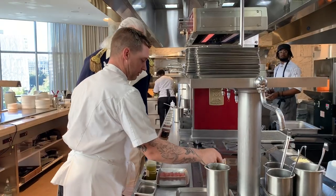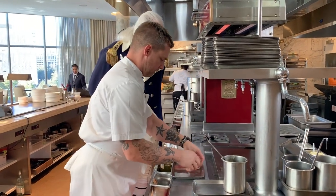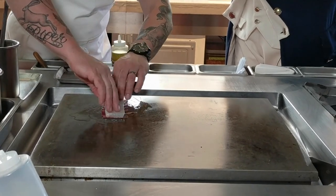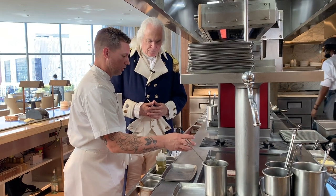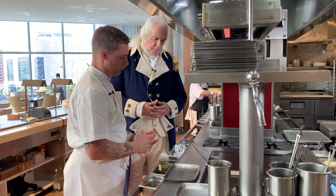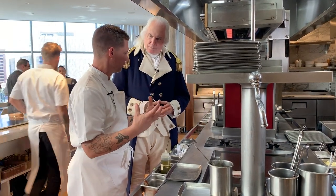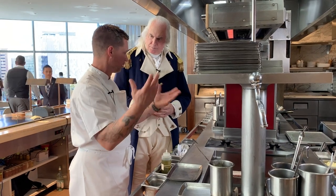So what we're going to do with the fluke now is we're actually going to cook it with the mojama side down, or the tuna side down, to crisp it up on the plancha. The tuna mojama is actually a cured product that you'll find in Spain and Italy. Even though this restaurant is all about the estuary and the surrounding ingredients around our environment, we also take influence from worldly cuisines.